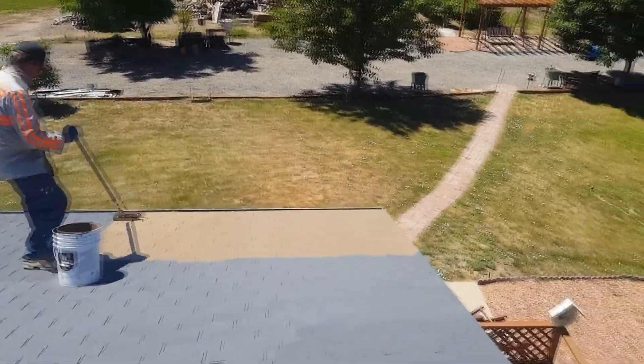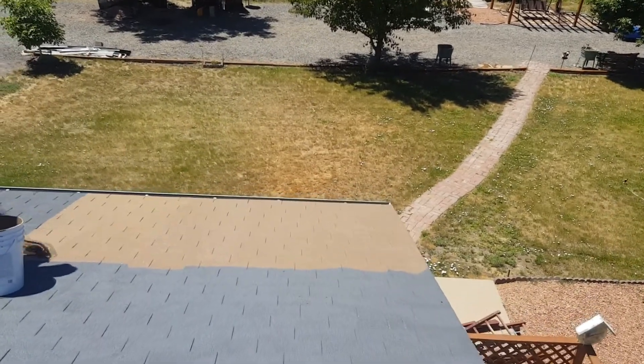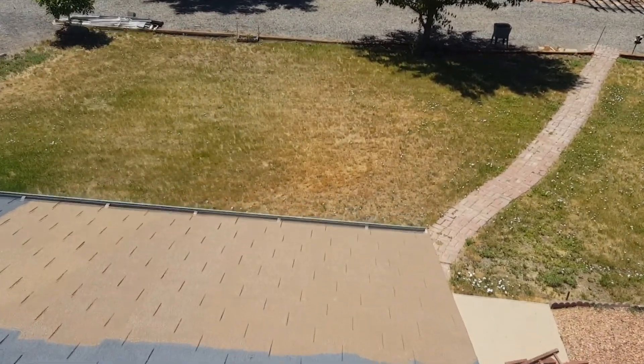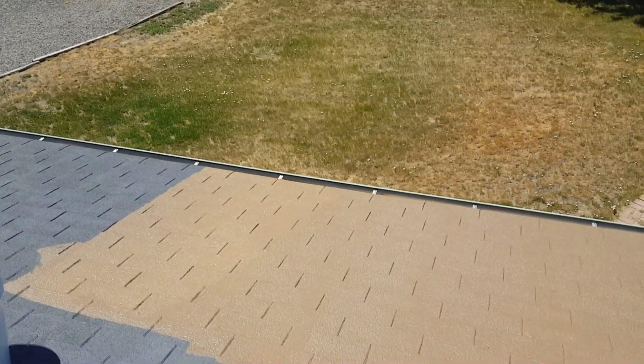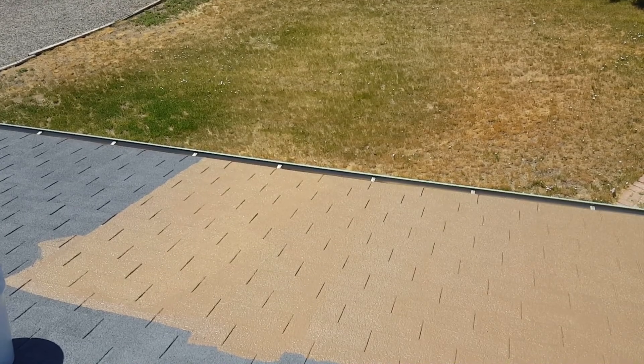It dries fast, see? It's dry and fast. It's pretty cool.